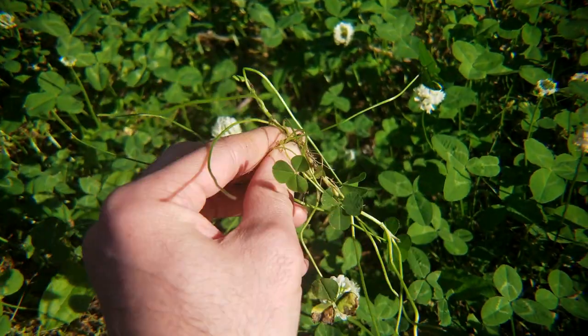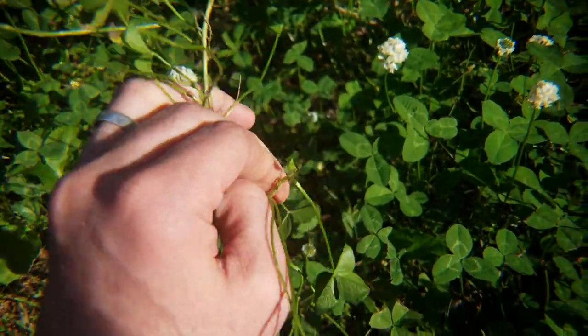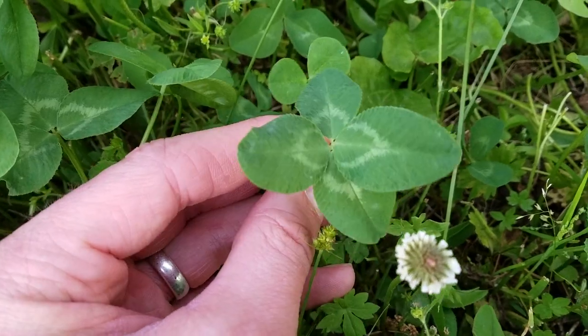What we think of as a clover with three leaves or four leaves is actually one leaf with three or four leaflets. These leaves may be what we call trifoliate — that's three leaflets. They can be quadrifoliate — those are the ones we like to find, the lucky four-leaf clovers. And occasionally you'll find multifoliate leaves, meaning they have five or more leaflets.